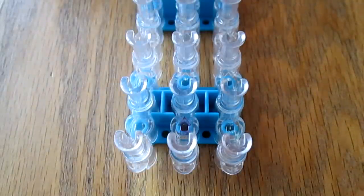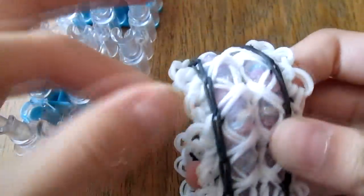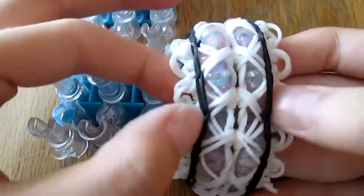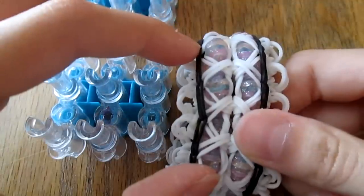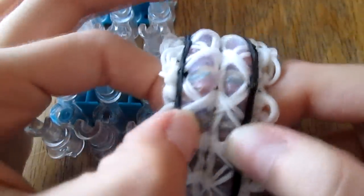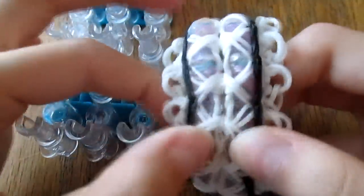For this bracelet you're going to need 72 bands for the little fringy side pieces, 28 bands for the black border, 55 for the center lace right inside the border, and you're going to need two fishtails or tightrope bracelets for the center for the little sparkly things.